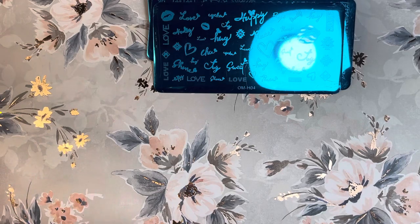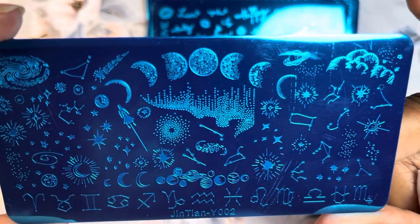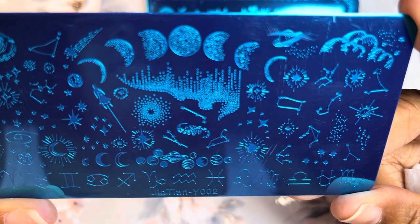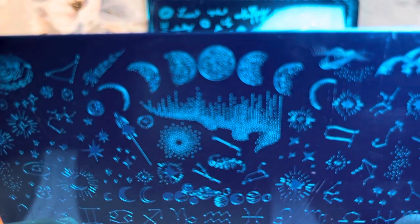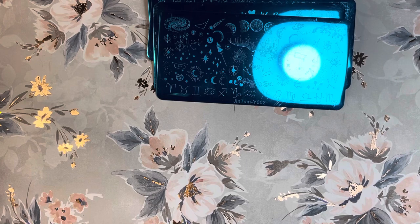So I really wanted this one — it's called Gentian Y002 — and it has the moon, the sun, constellations, and astrological signs. I think I see a little dipper on there, and some shooting stars. I really love this one. I love stars, moons, and constellations, and I'm always trying to learn and improve my designs. That one only came with one plate.